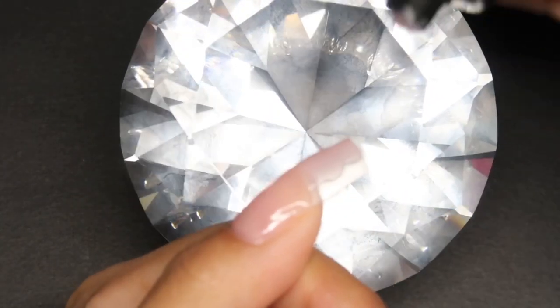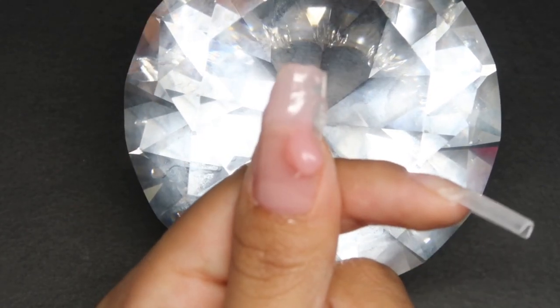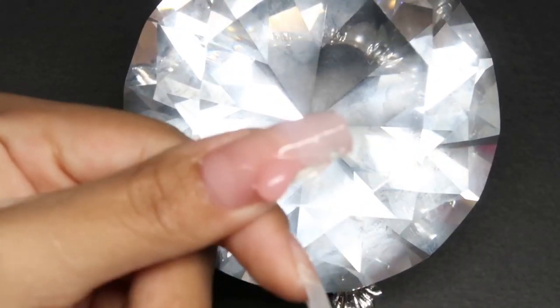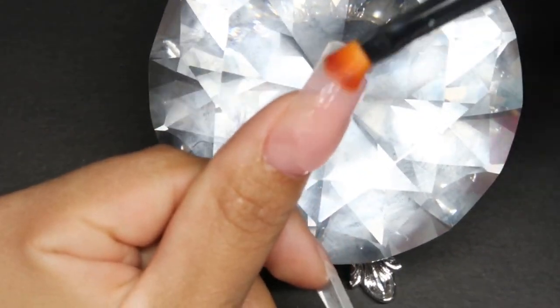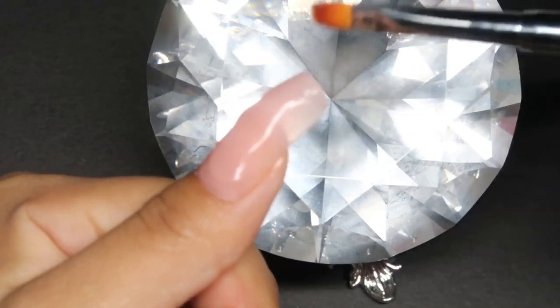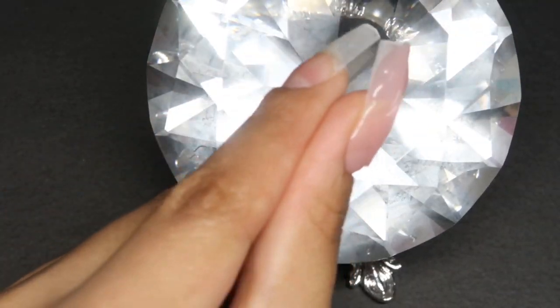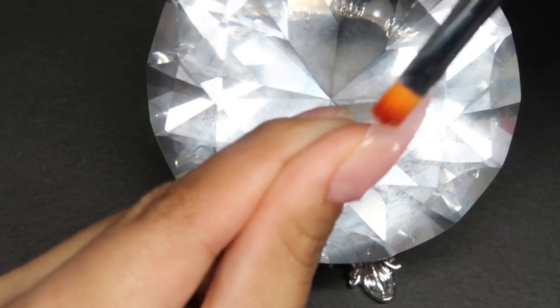I do want to mention that all of the polygels are different because they are not the same. Some are more softer, some are more on the runnier side. For example, this color I'm using is more firmer. The glitter ones are more on the runny side and they can get a little too sticky, so you do have to use a little more alcohol with that. Their pink colors and the rest are actually more on the softer side. But overall I really enjoyed all of their polygels — I think they're great quality and very easy to use.